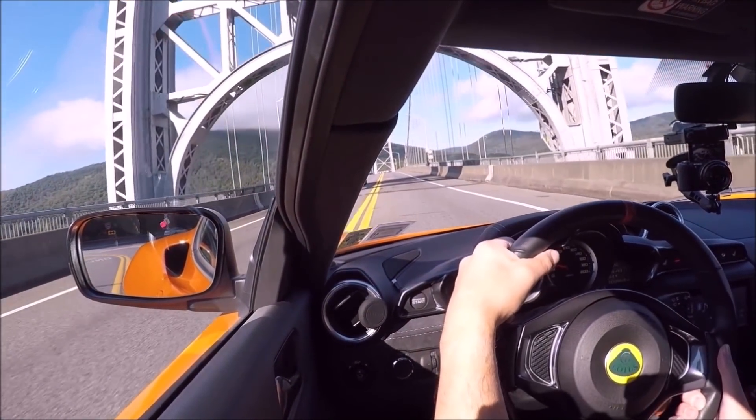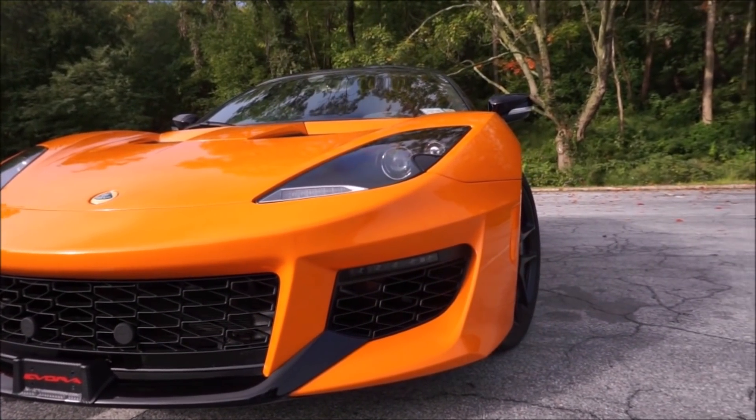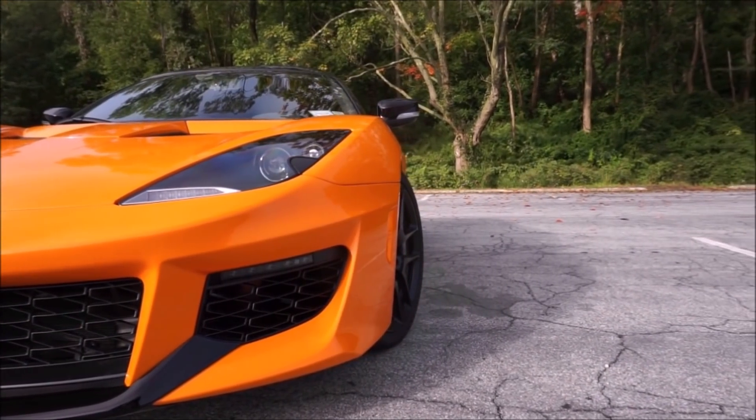This car weighs less than your 911 — it clocks in at 3,100 pounds, and it does feel light. By today's standards, 3,100 pounds is really light. My Lotus Exige S clocked in at about 2,027 pounds — the supercharger adds a little weight over the base Elise. A hardtop Elise is around 1,980 pounds. But it is a great car, for sure.